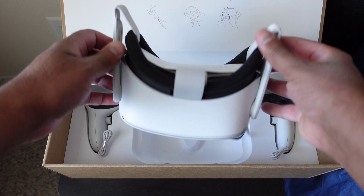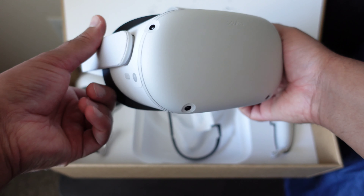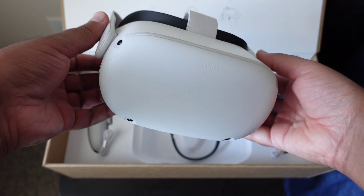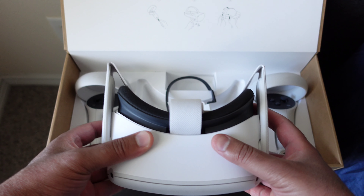This was a pure unboxing of the Oculus Quest 2. Thought maybe people would be interested to see what actually comes in the box — a pure unboxing. Alright, thanks for checking it out, peace.